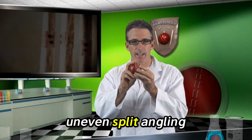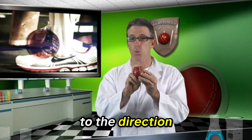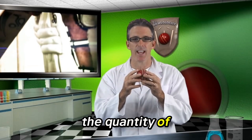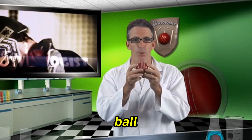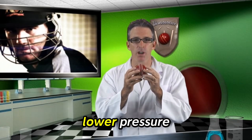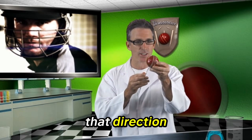We need an uneven split. Angling the seam in the direction you want the ball to move is vital and determines the quantity of air that moves to either side of the ball. The side with the most air running around it will have a lower pressure, causing the ball to move in that direction.